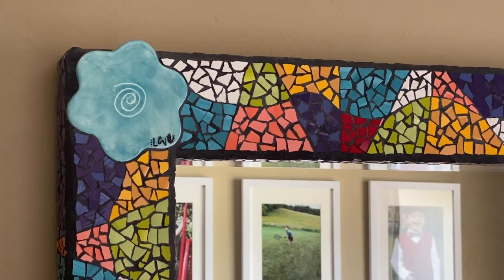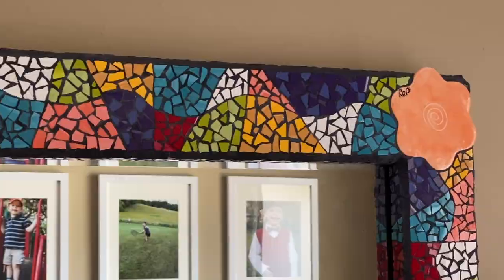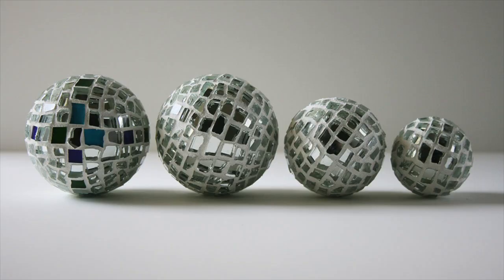Mirrors can be concave, convex, or flat — flat being the most common. Standard household mirrors usually come in three different thicknesses: either one-eighth of an inch, three-sixteenth of an inch, or quarter of an inch. The mirror my friend gave me was a quarter inch thick, which is why it was difficult for me to cut it with mosaic hand tools. When choosing mirror for mosaics, it's best to go with a thinner option — the quarter inch thick really is hard to cut.